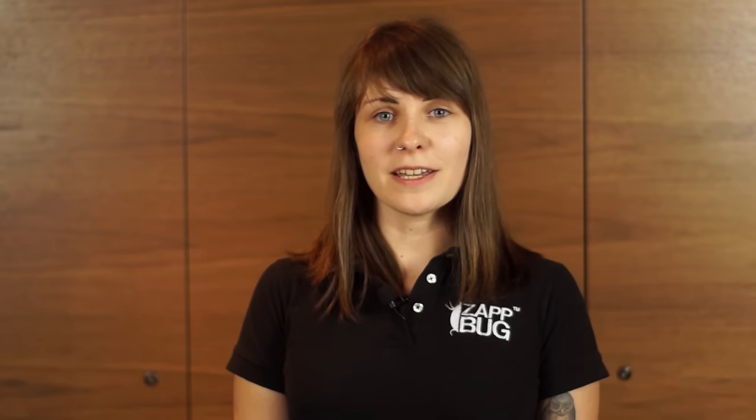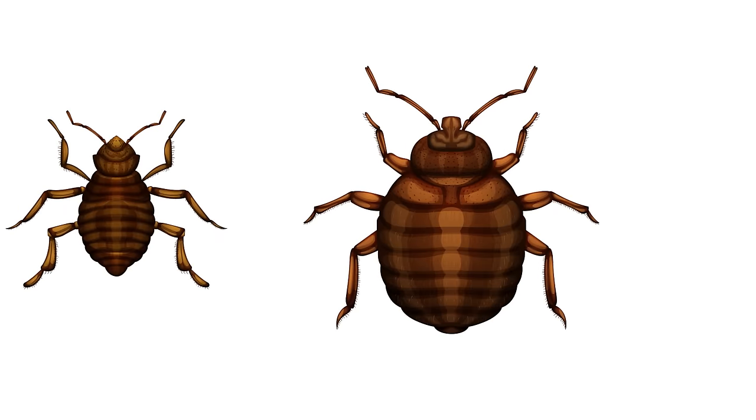The ZapBug Oven 2 works by heating your items up to 120 degrees Fahrenheit, the temperature at which all life stages of bed bug, from egg to adult, die within one minute.